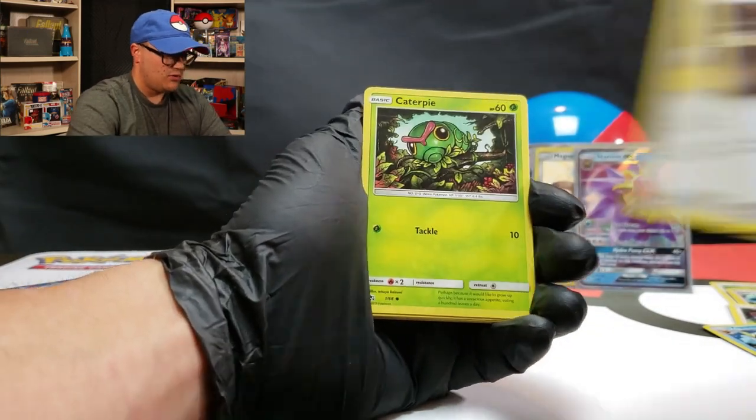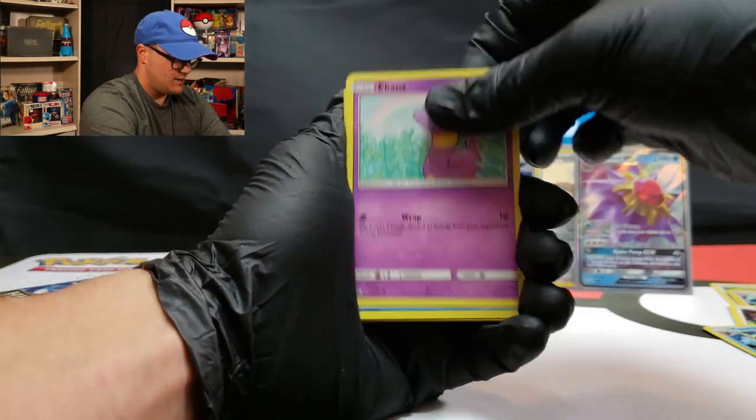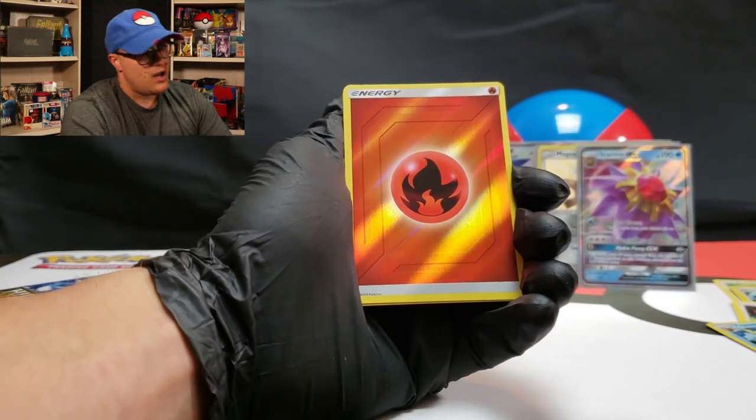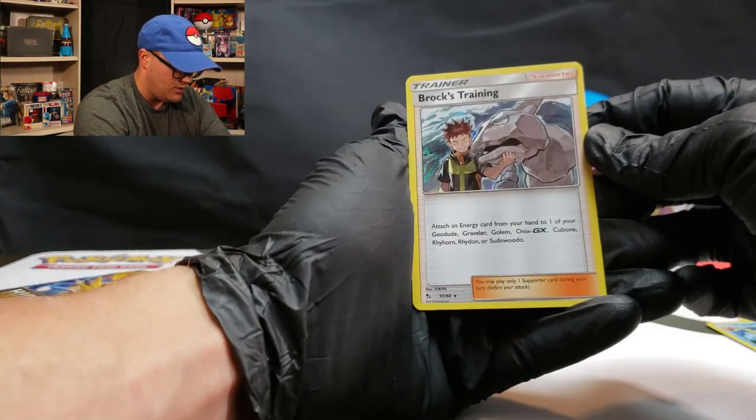Fighting Energy, Giovanni's Exile, Koga's Trap, Lieutenant Surge, Paris, Ekans, Psyduck, Staryu, reverse holo Fire Energy, and a Brock's Training holo rare.